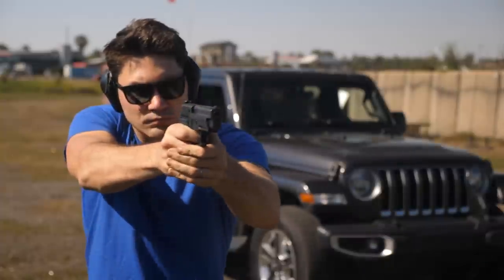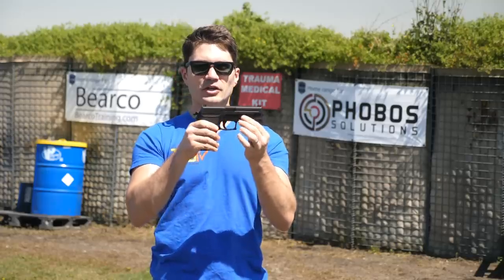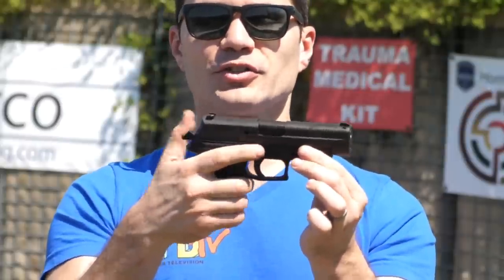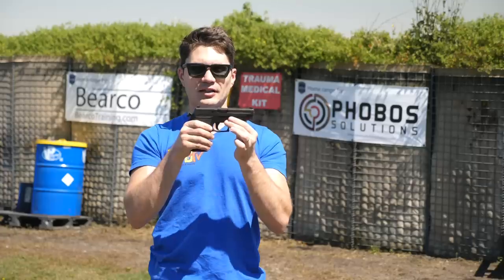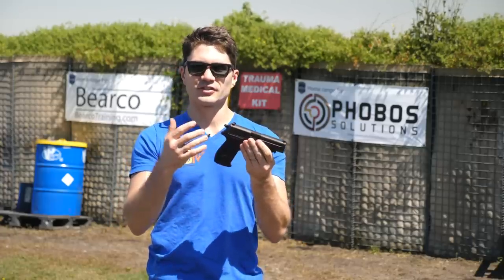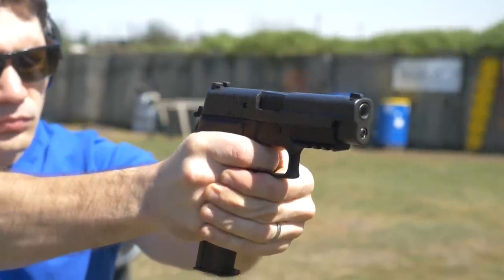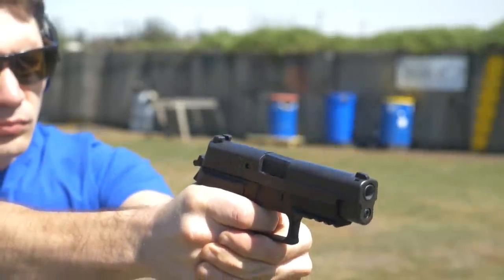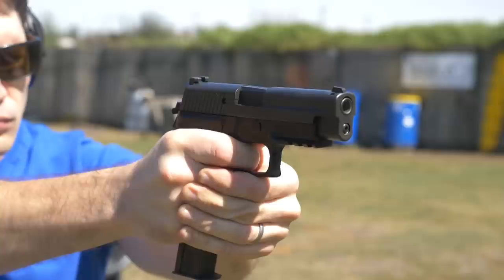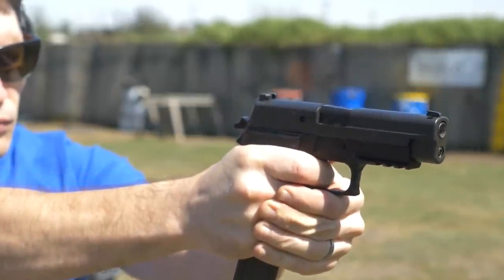That first double-action pull is about 13 pounds of pressure. All subsequent follow-up shots have the hammer cocked back by the slide moving rearward. You can see how far back the trigger moves when you cock the hammer. This is a great feature because the P226 doesn't come standard with a safety — that double-action, single-action pull acts as a safety. You're really going to have to be sure that you want to shoot with that first 13-pound pull, but all your subsequent follow-up shots are a lot lighter and quicker.